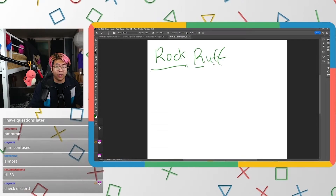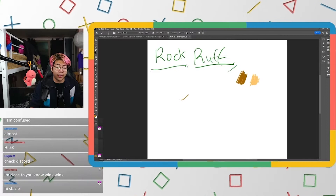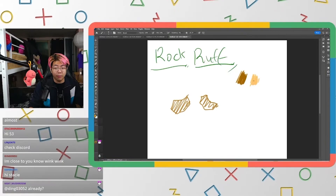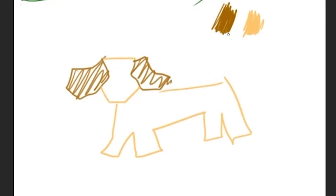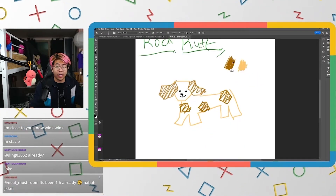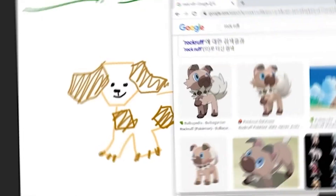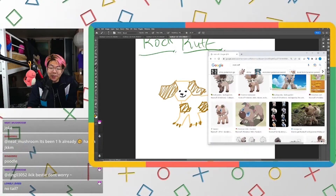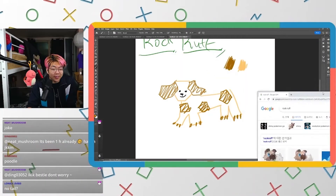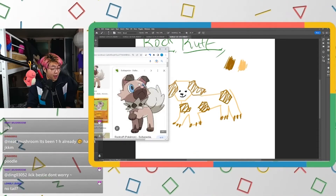Rockruff — this is 100% a rock-type dog. The ears are going to be brown, it's going to be all rocky, and it'll have rock chunks on it and rock chunks for toes. Let's check — I mean, it's a dog, it looks the same, but I thought it would be more rocky than this. No tail? This looks like a scuffle, not a Rockruff.